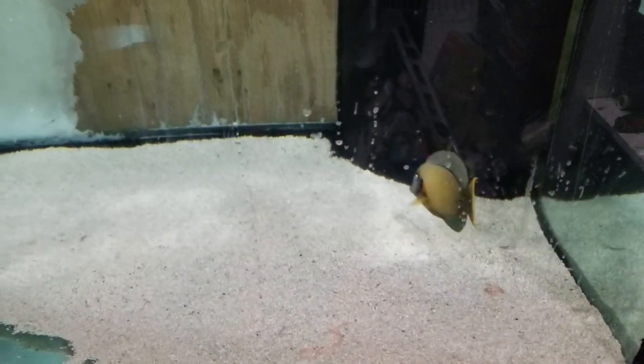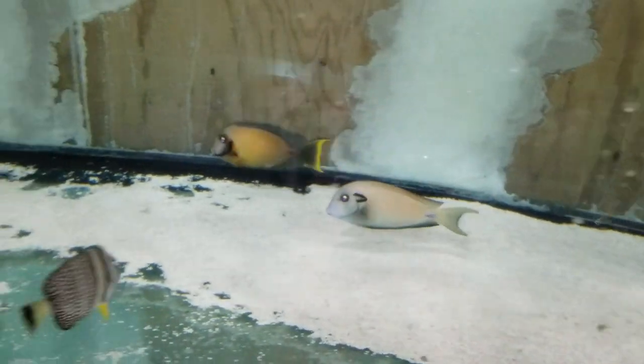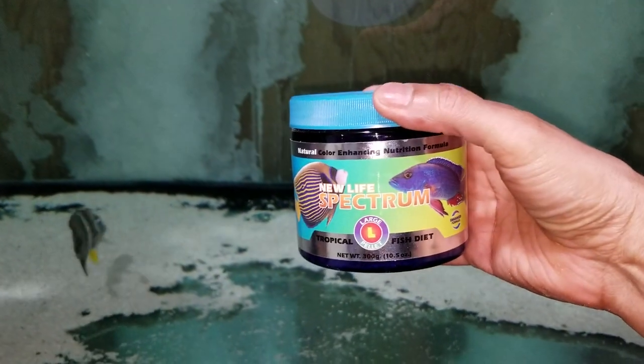Whoo, I just dripped water everywhere — spotty glass, not so bueno. Thank you folks, and there's your free Spectrum Pellets, 300 gram size container. Thank you!